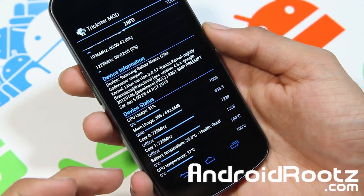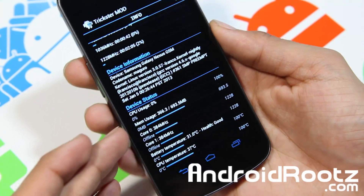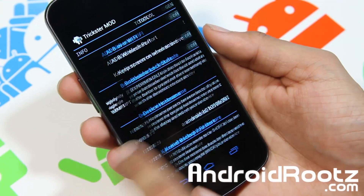So you can see how much the CPU usage is, the memory usage, the core, core one, battery temperature, CPU temperature. So it's going to give you just about all the information that you need for your internal hardware of your device.